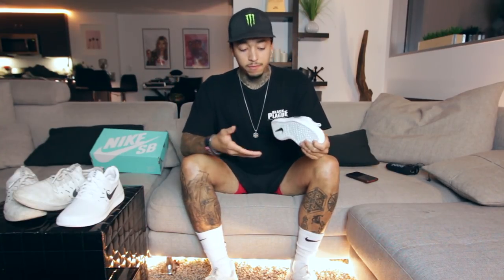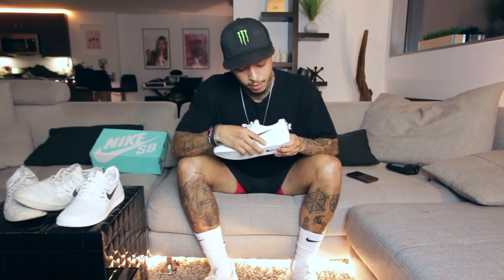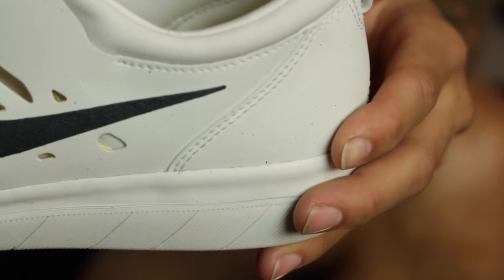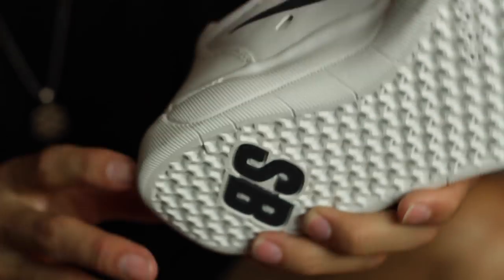Let's talk about board feel and heel support. The good thing, it's got this heel support right here. It's got this foam that makes it really cushioning on the heel. If you're jumping down sets or if you're just walking around, it was really comfortable.